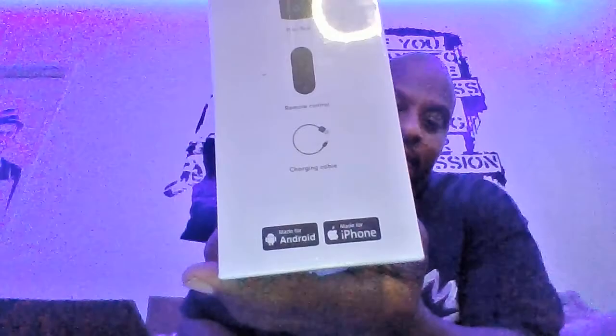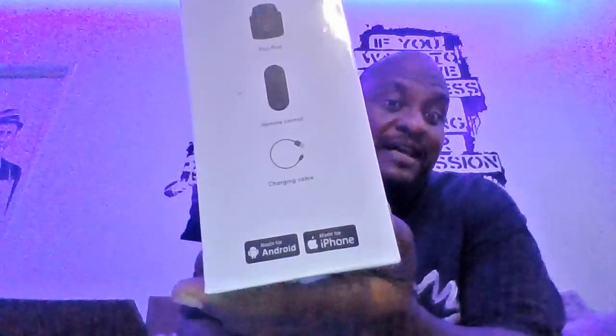The Pivo works with Android and with iPhone — I didn't even check that when I ordered it on Amazon, I just ordered it. A lot of this new technology actually started from Kickstarter. Pivo was a Kickstarter company and now it's in stores everywhere.